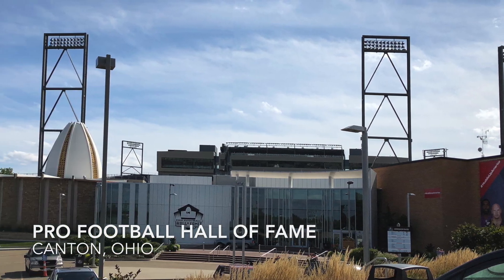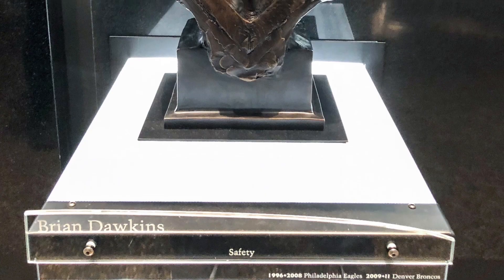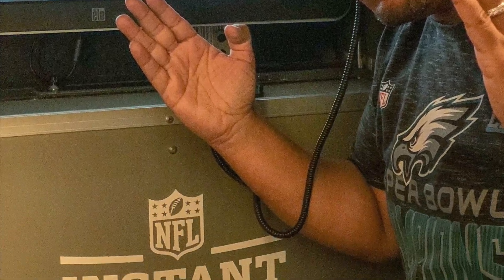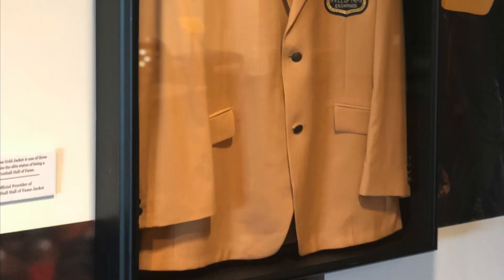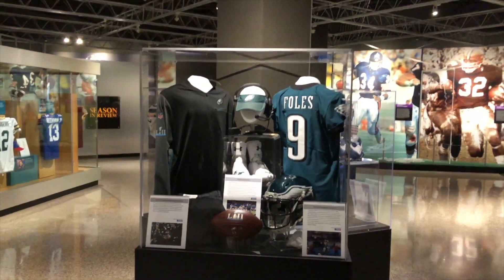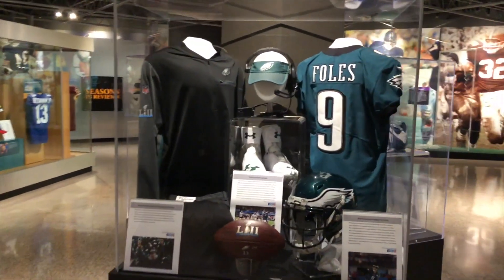Before I get into the video too deep, I just wanted to take you guys — my wife and I finally took a trip to Ohio, to Canton, Ohio, to visit the Football Hall of Fame, something that I've wanted to do for the longest time, and I'm just going to say it was a fantastic little trip.